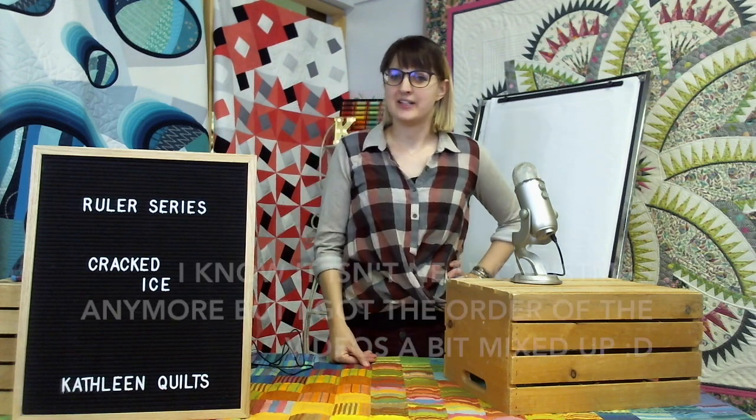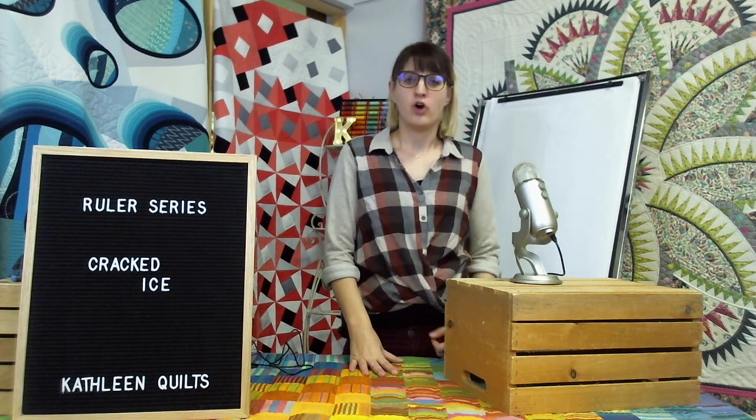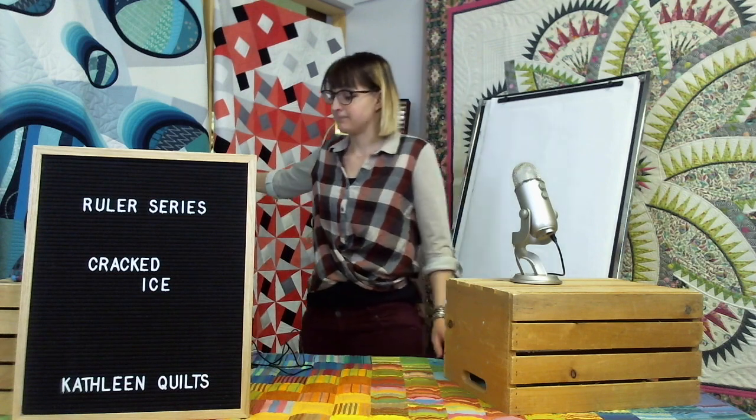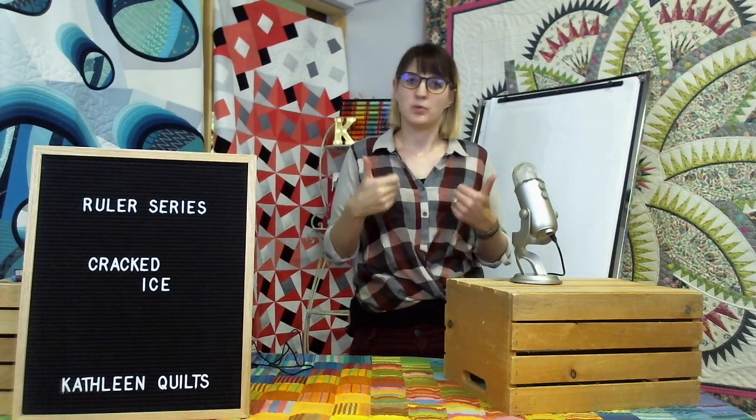Hi guys, hopefully you had a great Christmas — I did! We got a new microphone, some new lights, some new cameras, so all in all we're going to have some awesome videos coming for you guys in the new year. I'm really excited, hopefully you are too. Today we're going to start with the cracked ice design, which I did on my ice bubbles quilt, so we'll get started with this one because it's really cool.